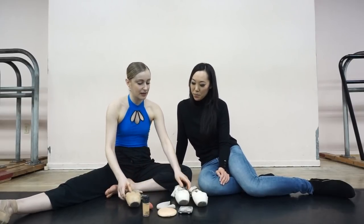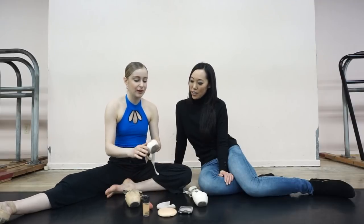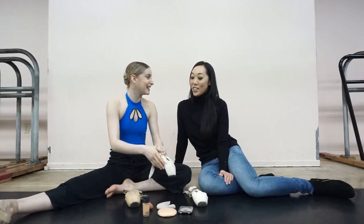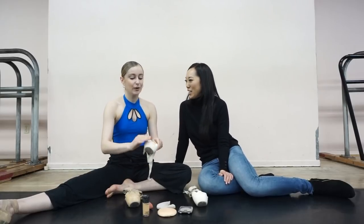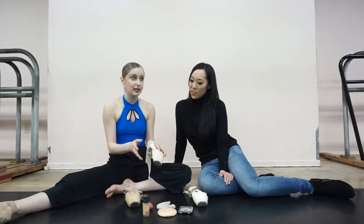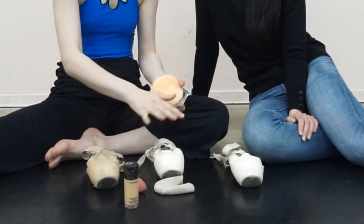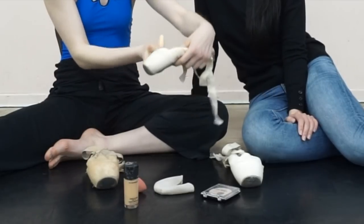They do sell specialized pointe shoe pancake, but you can obviously use your normal foundation too — that's what I do, and everybody in Russia does that apparently. And then to make them whiter and cleaner on stage, because in Moscow they don't like when shoes are too shiny — when you get a new pair of Gaynor Mindens they're very pink and shiny, but on stage it brings too much attention to your feet. So we use an almost white, very light foundation — they also sell it at Bloch — and then a specialized white powder to make them not so shiny, and with tights it looks really good on stage.